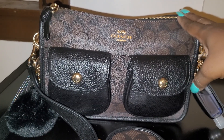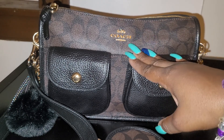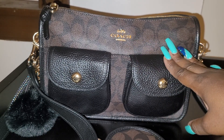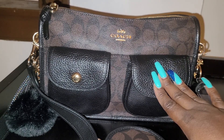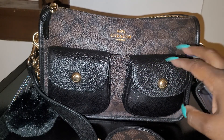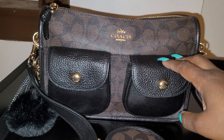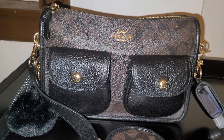I love the gold hardware and I really love the Coach signature chocolate print. I have several pieces in this particular print. I also love that it has the pebble leather pockets on the outside front of it. Now let's see what is inside my bag.